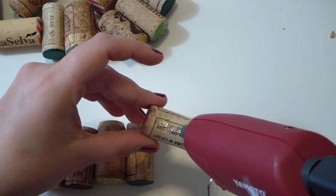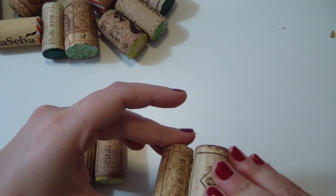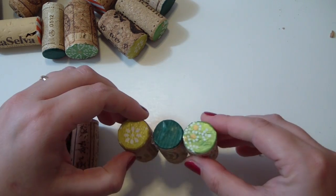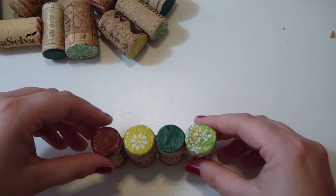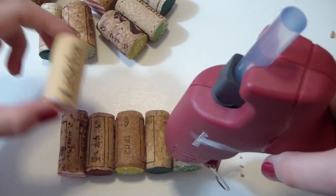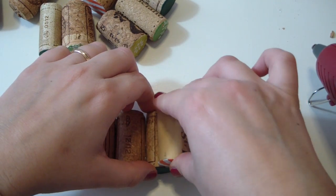Now you just want to attach all the corks together with some hot glue. Start with the first two corks. For the base of your Christmas tree you want to use five corks — of course, if you want your tree to be bigger you can use more. Then go on and glue all the rest of the corks together, forming the shape of a pyramid.